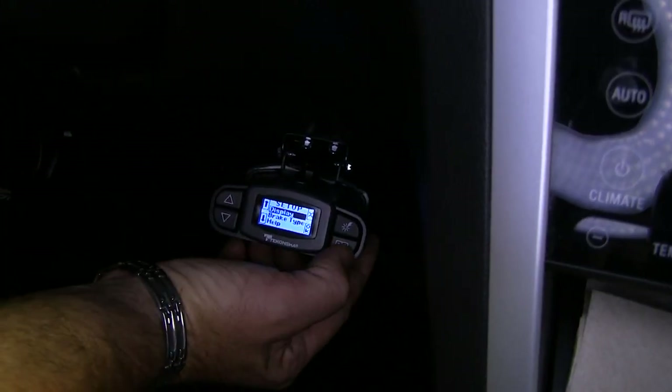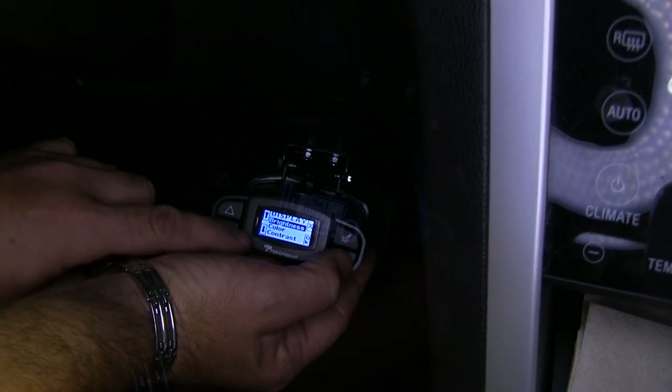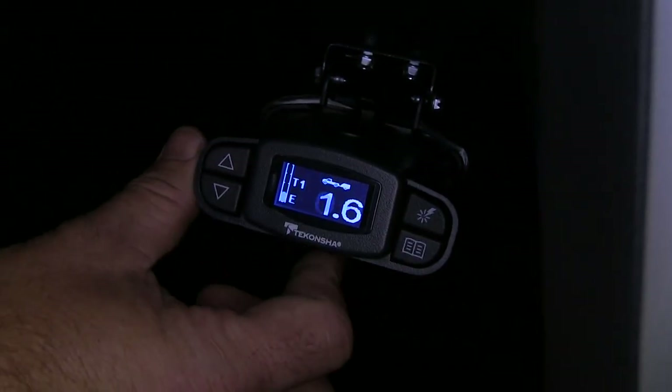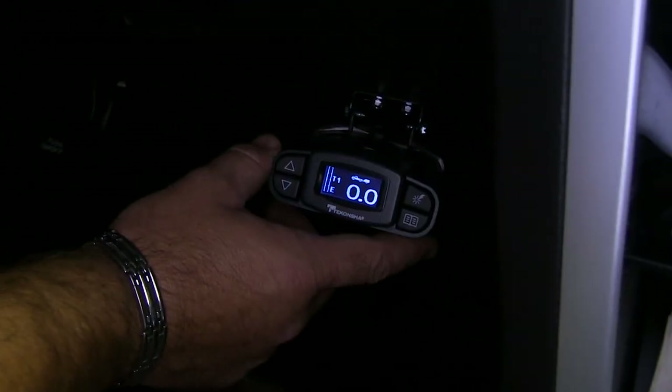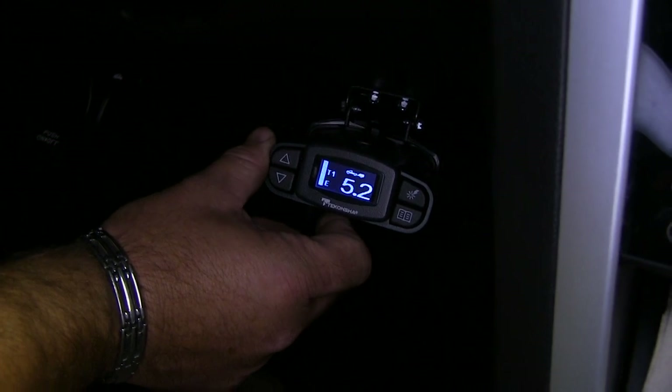This is going to be your menu button — this is going to allow you to set your display, your brightness, and contrast. This is your boost level; you have three levels. Then you have your override button. The override button is going to allow you to apply the brakes to your trailer only without applying the brakes to your vehicle.